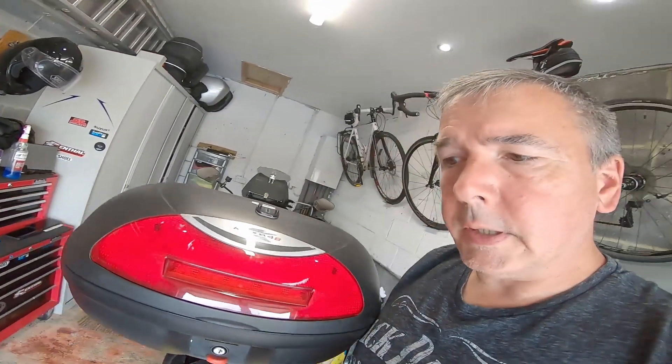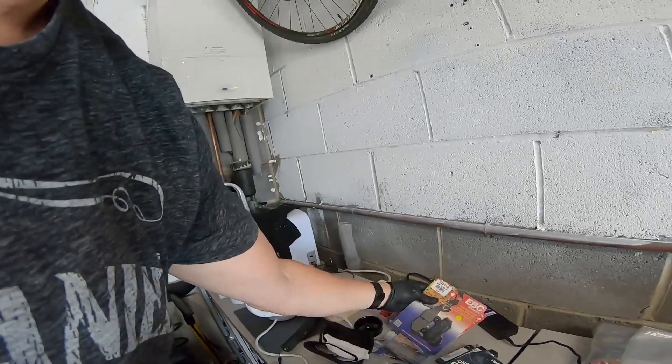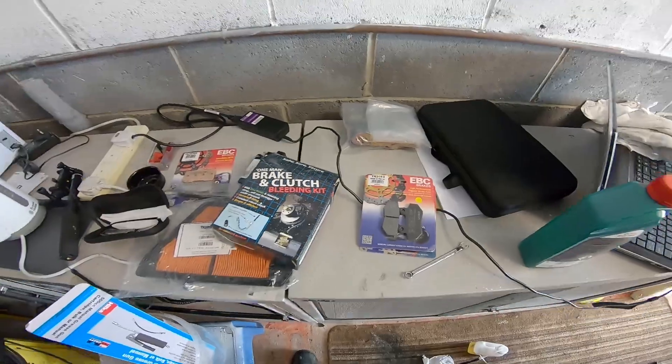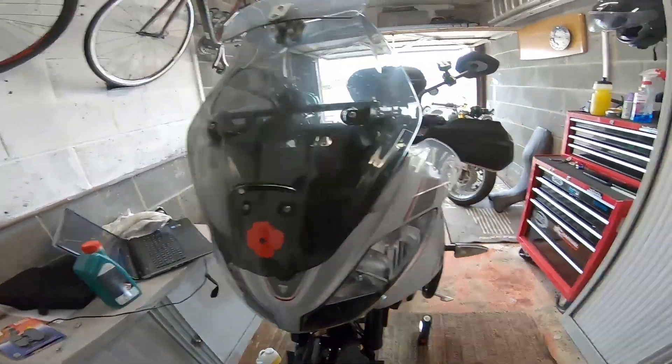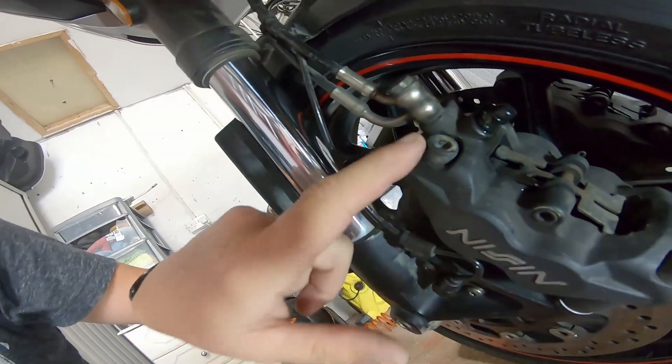That's the brake fluid done. Next thing is to just check the state of the calipers. The rear one is a pain - you can't take it off with the wheel on - and then just check the pads, check the pistons. I've got new EBC pads in case I need them - they're not the recommended Triumph ones but they fit the calipers and I trust EBC. These two allen keys are eight millimeter, so we're just going to loosen them off, take the caliper off and have a good look at it.